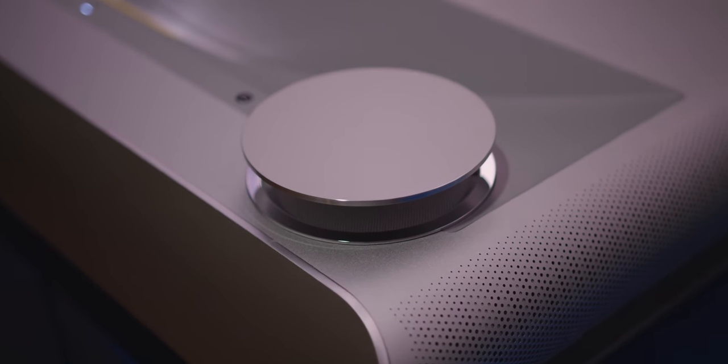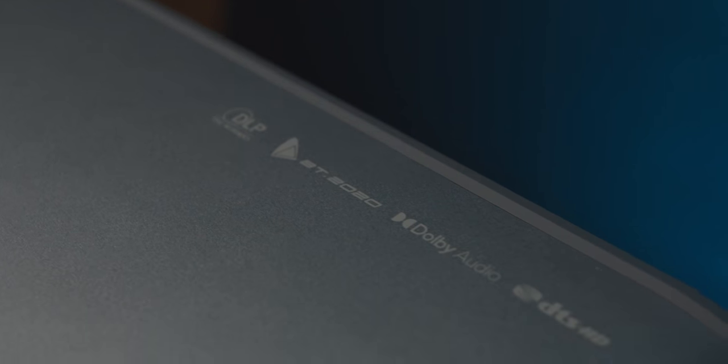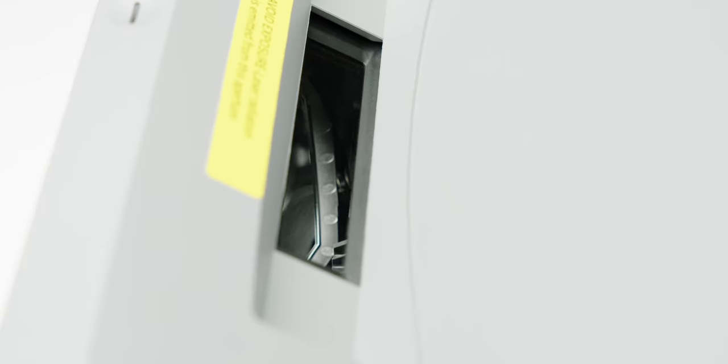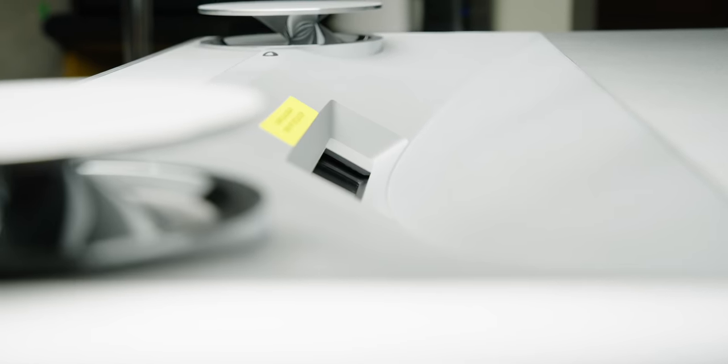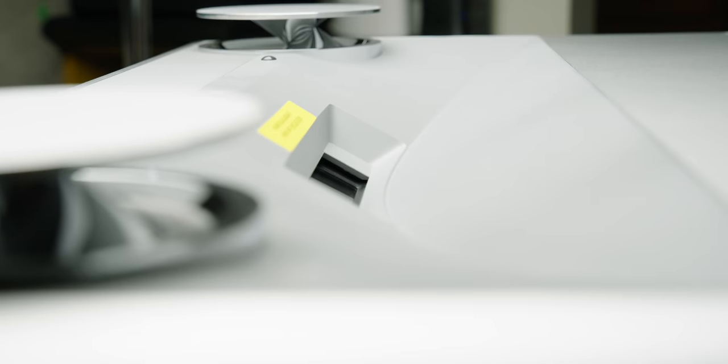The main hesitation and biggest drawback of projectors in the past has been image quality. The U2 has a few tricks up its sleeve to make picture quality look the best it can, especially for a projector. First, it is a laser projector — no sharks with lasers on their heads, but it works really well. These have become more and more popular over the years because they are bright, and importantly, they don't need to warm up and the laser doesn't need to be replaced. So again, you can treat this more or less like a normal TV.